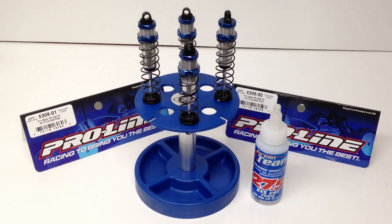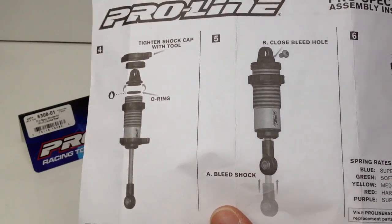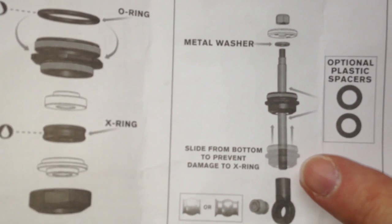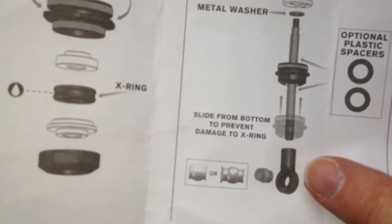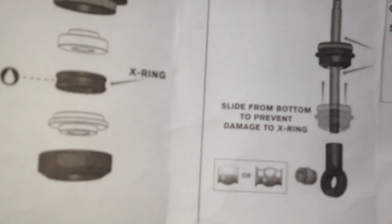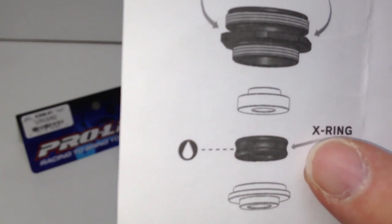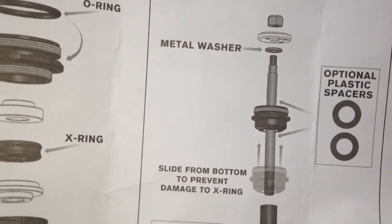We're back now and I went ahead and got all four ProLine ProSpec shocks assembled. One thing I did want to mention about the instructions — everything was pretty straightforward. They give you a great instruction manual with pictures and tips and tricks. On the flip side, there is one thing I actually screwed up twice — once on the first set and once on the second. They tell you to move this item up from the bottom, and I had already installed the bottom eyelet. So I had to remove it and push it back up, because you don't want to damage the X-Ring — a rubber washer inside there. You can damage the internal portion and probably make your shock leak prematurely. So keep that in mind when building these shocks.